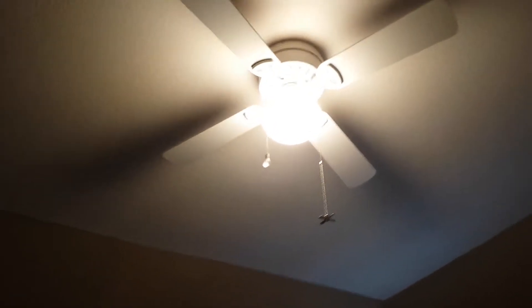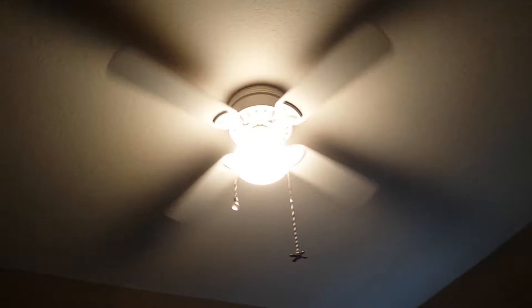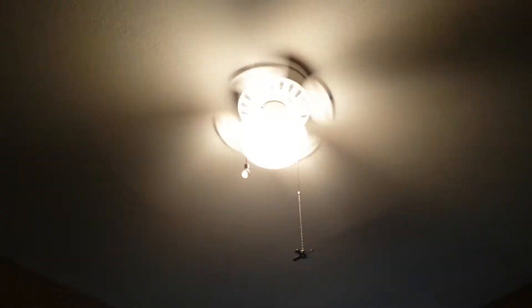Here's a Harbor Breeze ceiling fan with four blades. This switch is for the light and this switch is for the fan. There's the light on, and then I'll turn on the fan — it's on high and moves a lot of air.